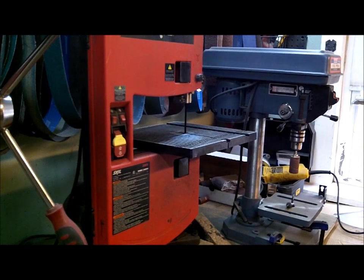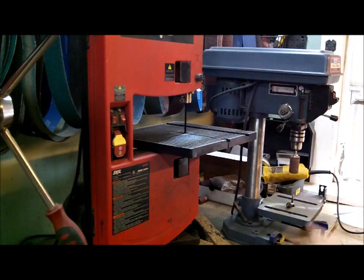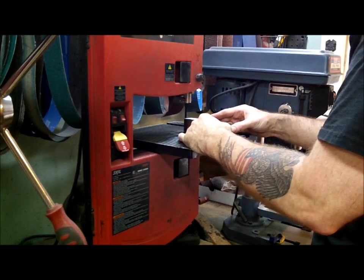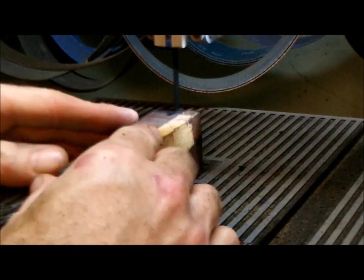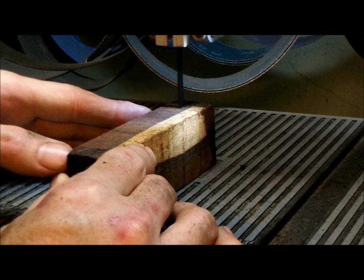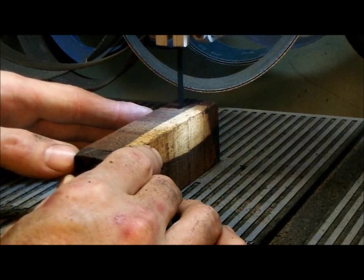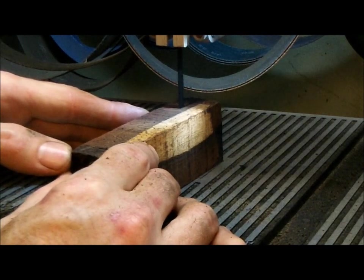Alright guys, so what I'm going to do — I've got my bandsaw here and I have to cut this block in half. You can use a table saw or a chop saw if you like — this is what I have. I'm just going to line it up, enter the center, and just go for it. I back it off when it starts getting too hot, just trying to stay down the center.